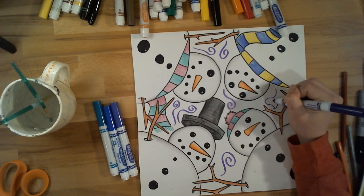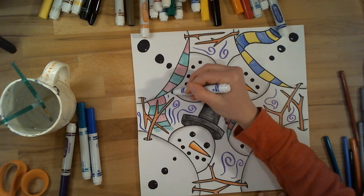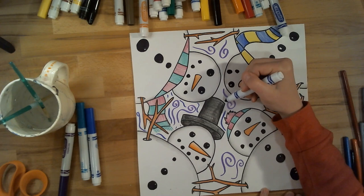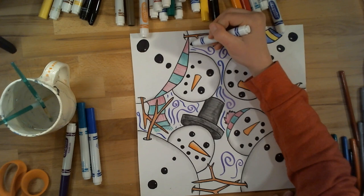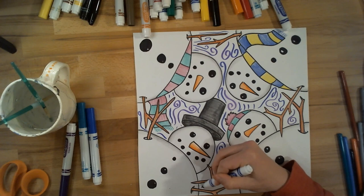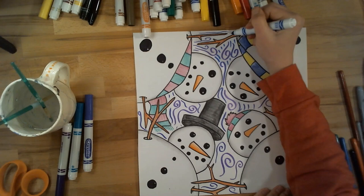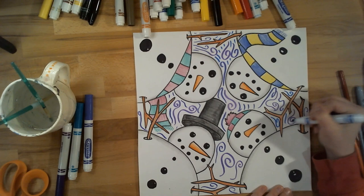I'm just kind of adding some spiral lines — you could do wavy lines too — going different directions. And I'm going to use several different colors. The more marker you use, the more colorful your background will be, so I want to get plenty of marker in here. I'm just going around everything I drew, being careful not to go over anything I drew. I'm just going to add lots of little lines where I have space in between.